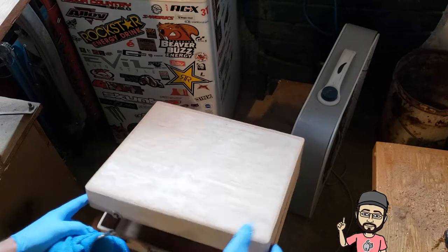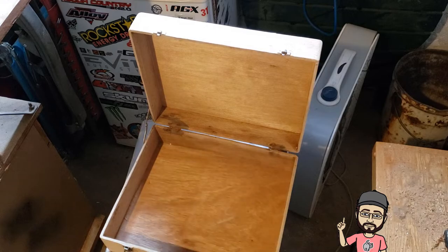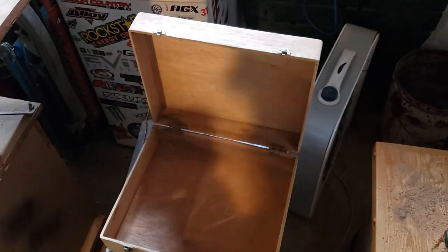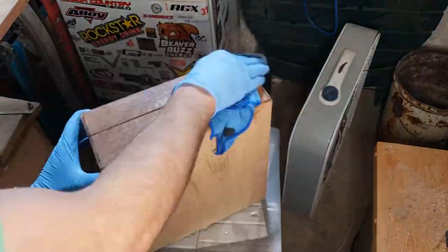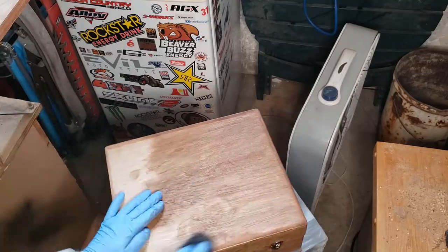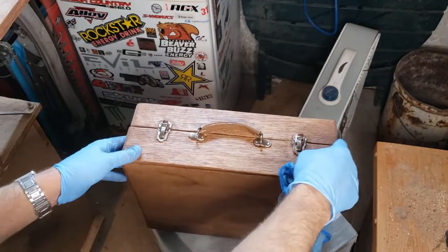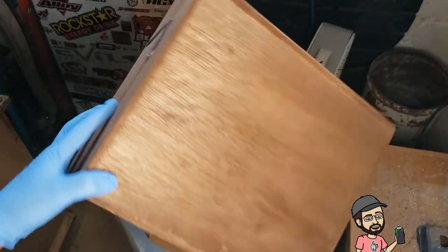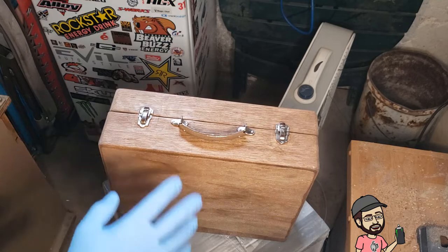I'm going to move this aside — I've got the box all finished and sanded, so now we're going to stain this. I'm just going to do the inside first, and I want it to be fairly dark, so I've got some walnut here. Now that the stain is dry, I'm just going to put a thin clear coat on there just to protect it.